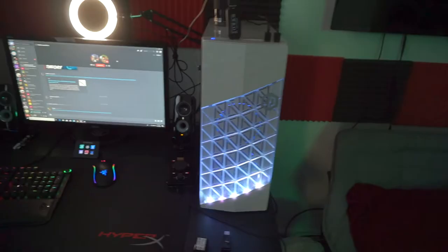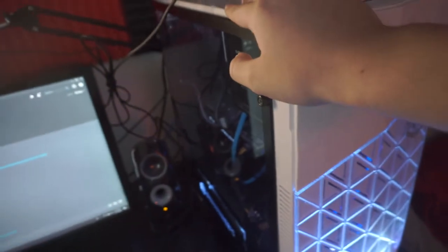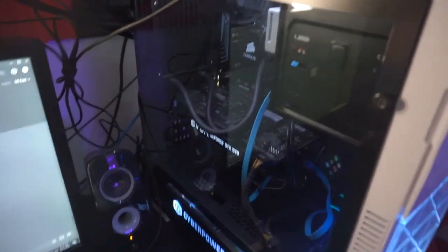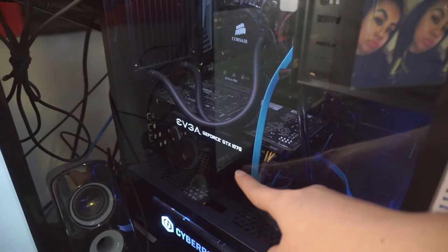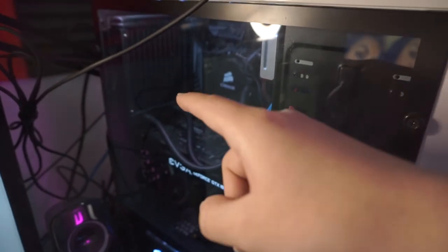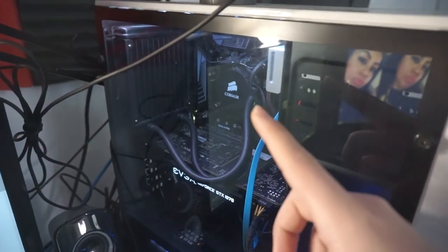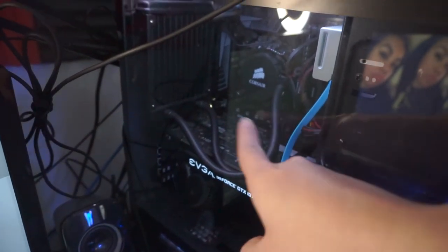Alright now let's get to the computer. So this was first pre-built and then about a year, year and a half later I decided to upgrade all the parts. So we got the liquid cooling right here, then the graphics card I got is the GTX 1070, and my processor is the i7 8700 — not the unlocked, it's the locked version. I got the Z370 A Pro motherboard and let me tell y'all, I'm not that tech savvy at all.